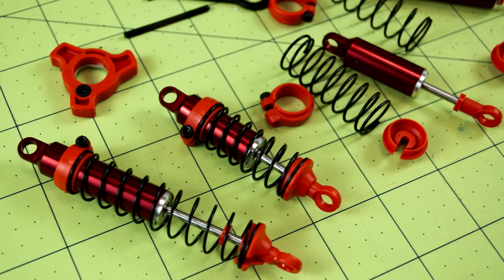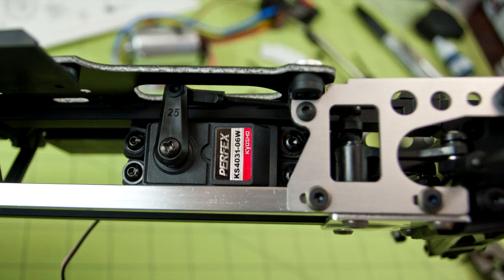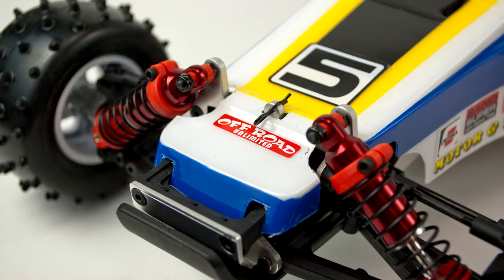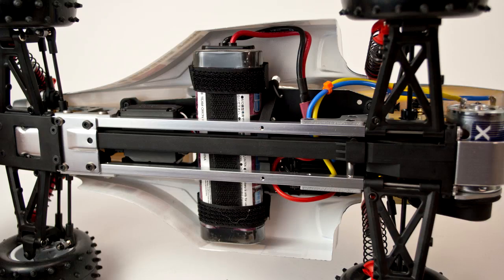Now I should point out that this new Optima is not an exact duplicate of the original — there are a few changes. I don't know what the complete list of differences is, but of the things that I've noticed they seem to be improvements. For instance, now you get an adjustable slipper clutch on the transmission, which is a good thing, and also the new car comes with a full set of ball bearings, whereas before that was an upgrade you would have had to pay for.